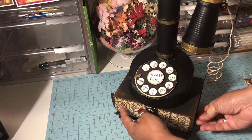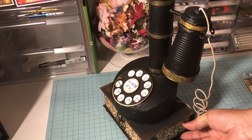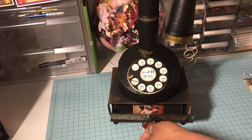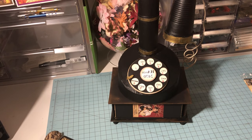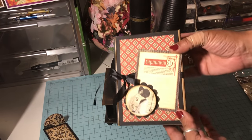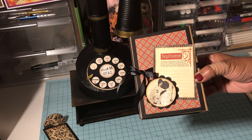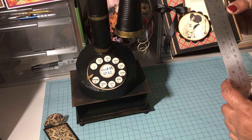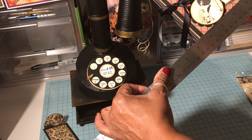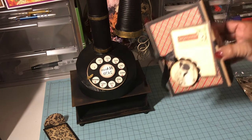I also put magnets on the chipboard wings that you see here, so that when you put the box on it closes. You don't lose any of the integrity of the box because you opened up the front side, and then when you take the box lid out it houses the little mini album that I created.